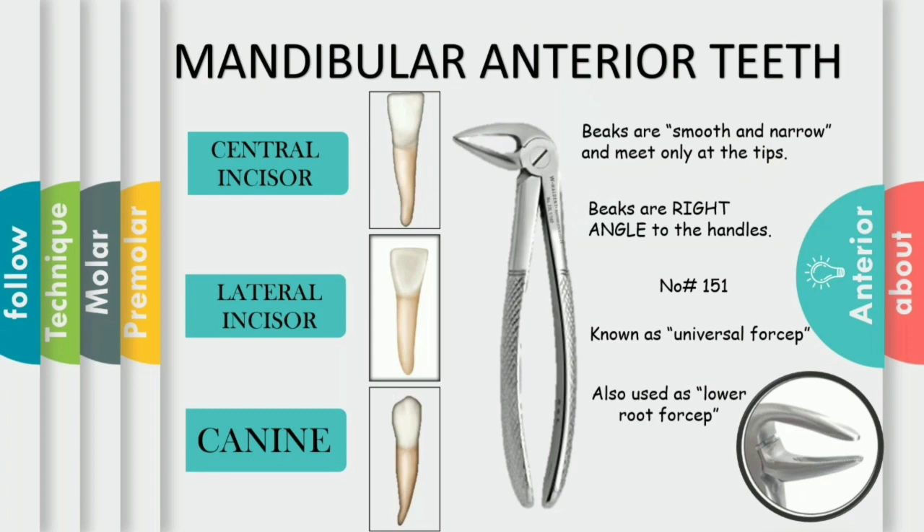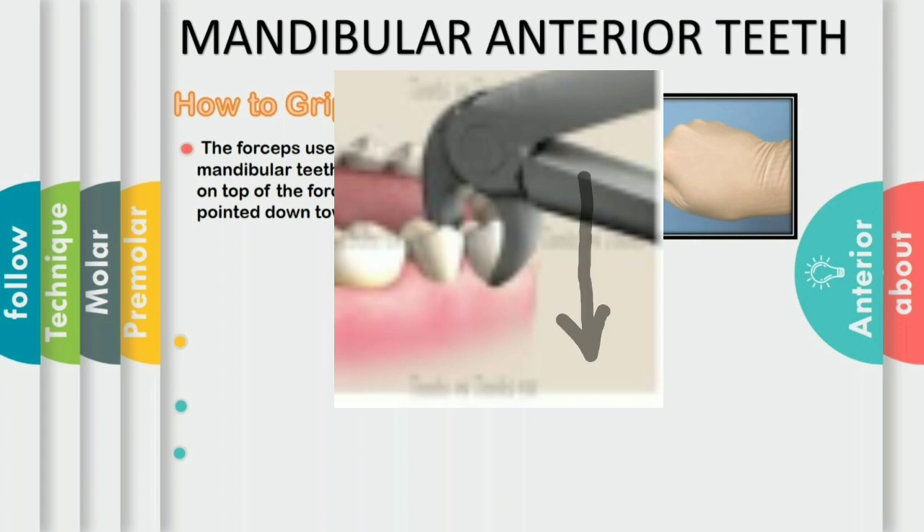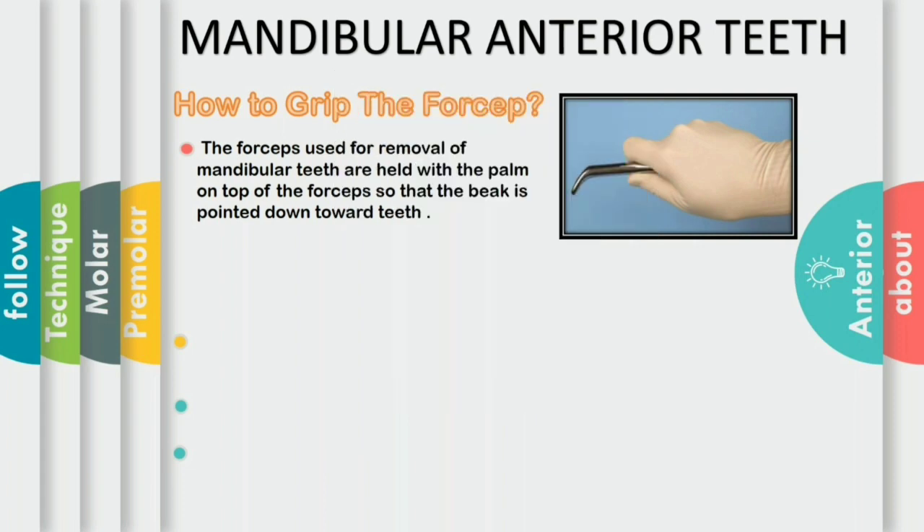The number 151 forceps can also be used for the extraction of a broken down root in the lower arch. The question arises, how to grip the mandibular forceps? Always remember that the beak of the forceps should always be parallel to the long axis of the tooth. Hold the forceps in such a way that the palm should be on the top of the forceps and the beak is pointed downward.